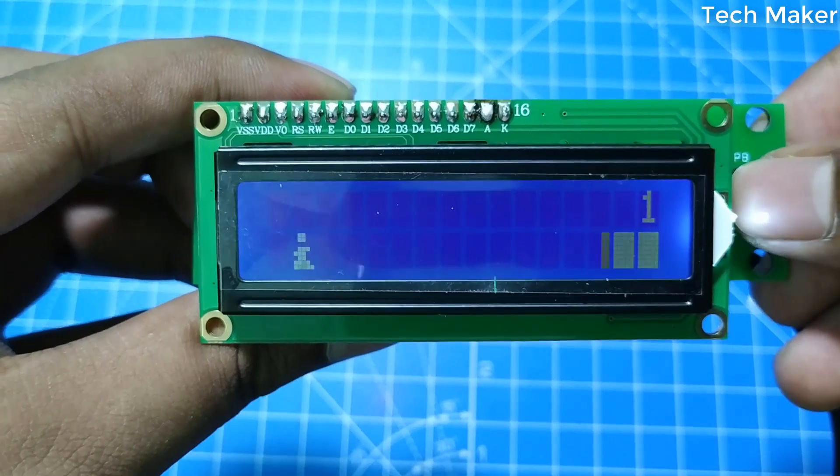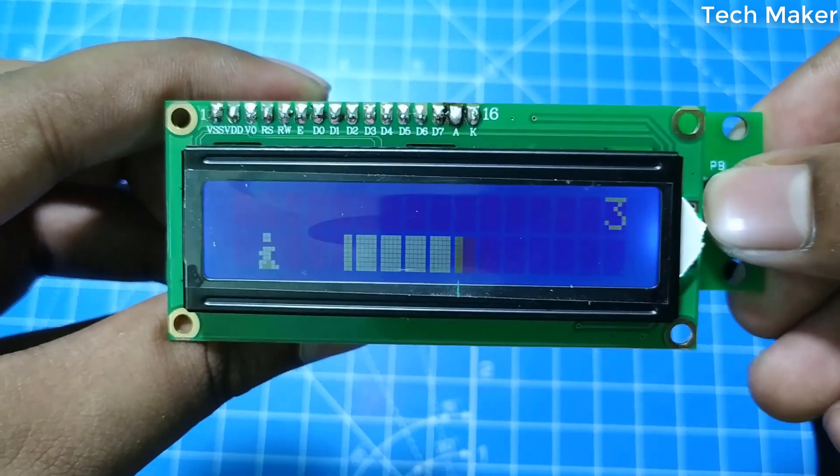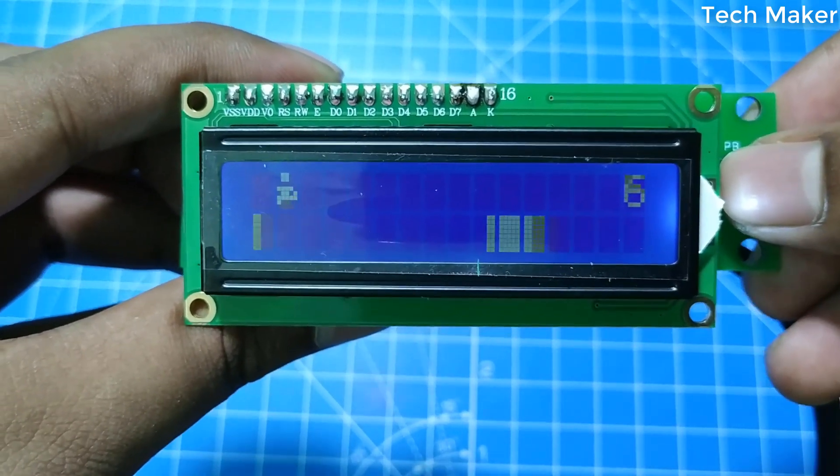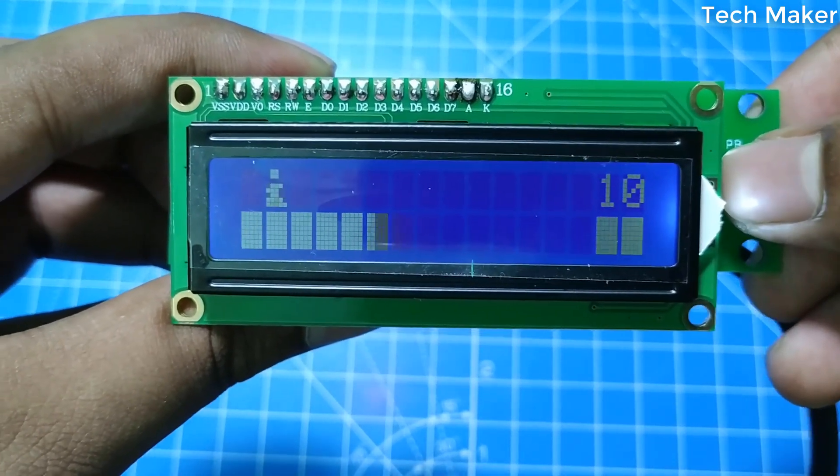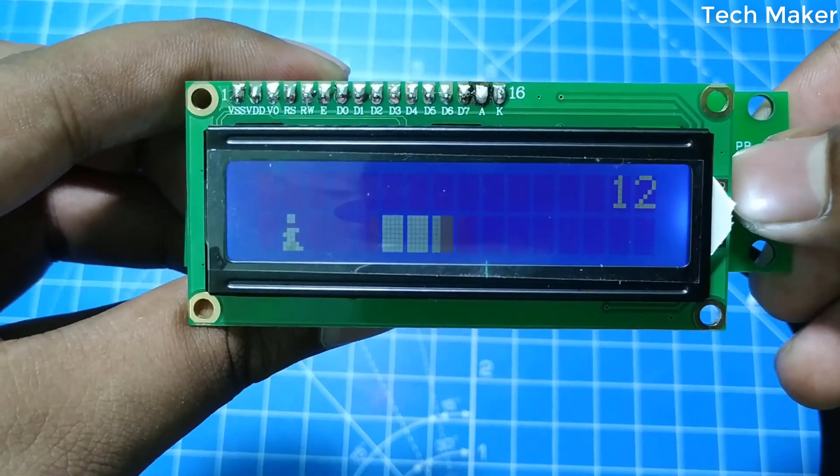Hello guys, in this video you will see how to make this small video game using Arduino Nano. Without wasting time, let's get started.